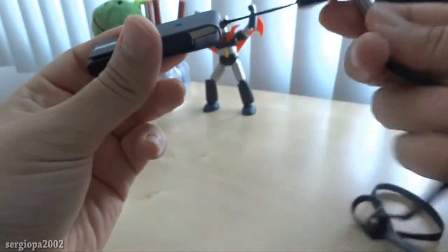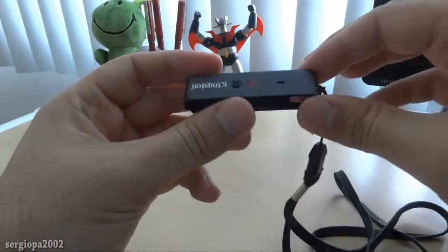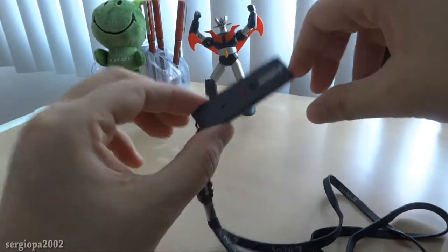Now it doesn't come with this lanyard — I just put it on myself. But it does have a mini lanyard that comes with it. So again, the cool thing about this is that it's fully encrypted and it's hardware encryption.